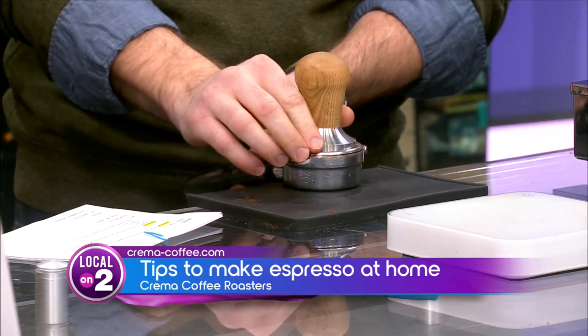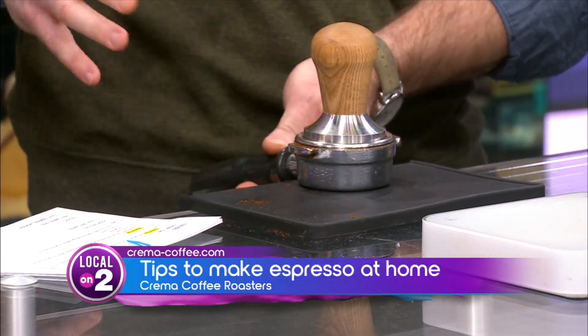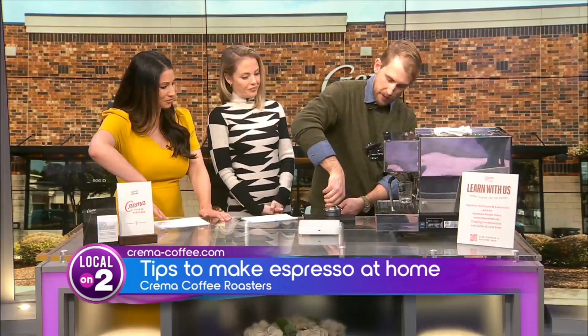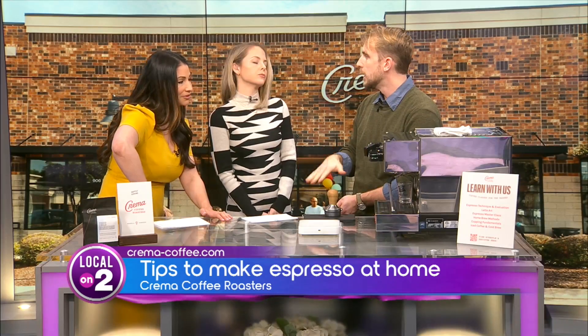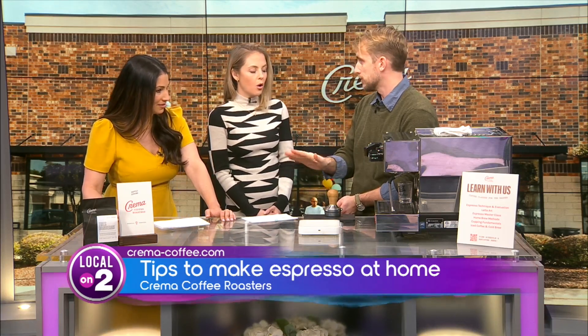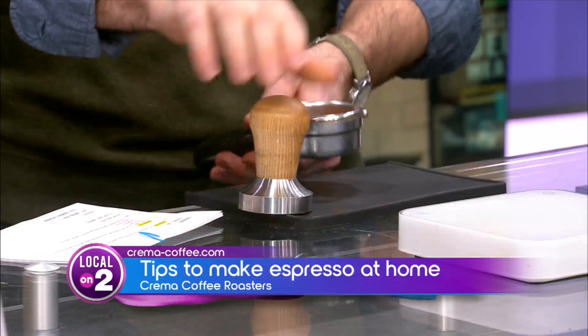Take your tamp, rest it on top, feel to see if it's level and flush all the way around. Get your elbow above your wrist above your hand and go straight down — you're tamping straight down until it resists. Think about crushing cardboard: there's a lot of give and then it suddenly stops. That's what you're looking for — it presses and then you can't press anymore, and you've reached about 30 pounds.